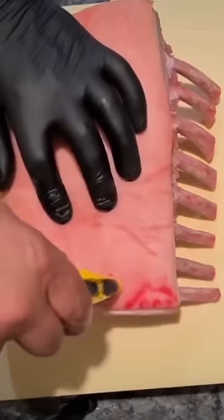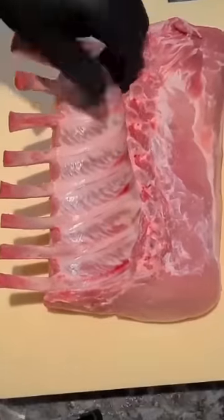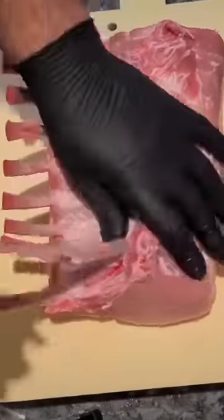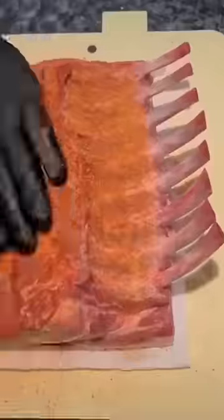I'm leaving my corn cob holder in the drawer — out comes a Stanley knife. On the lower setting, stab the skin all over. Don't worry, you're not hurting it, it's already dead. On the bone side of the ribs, peel off that membrane. Hit it all over with whatever seasoning you like — I'm using a combo of two of my favorites.